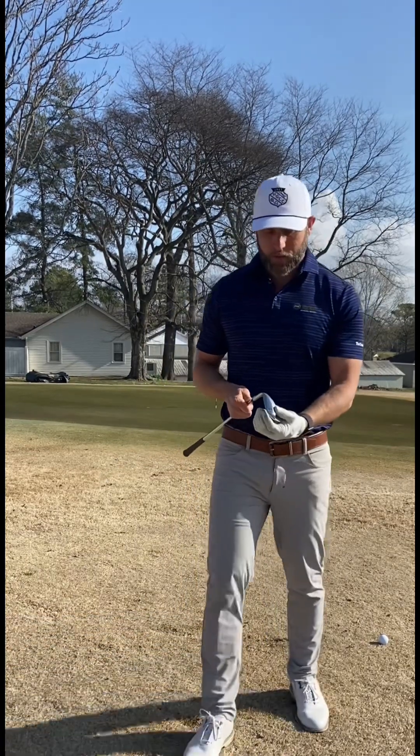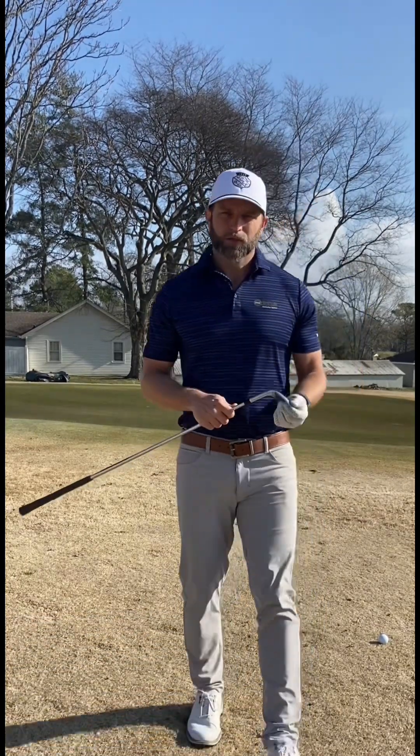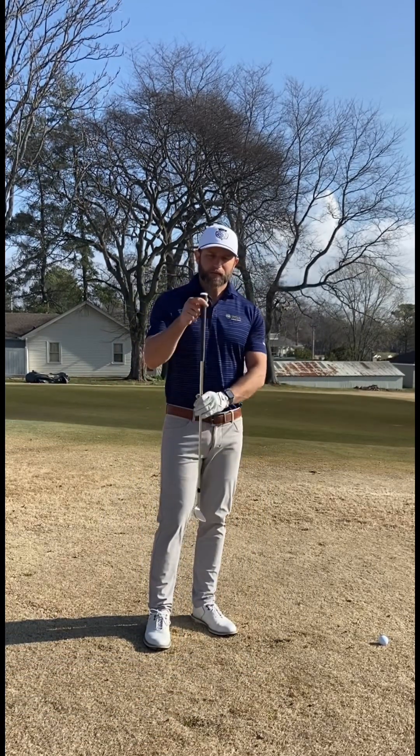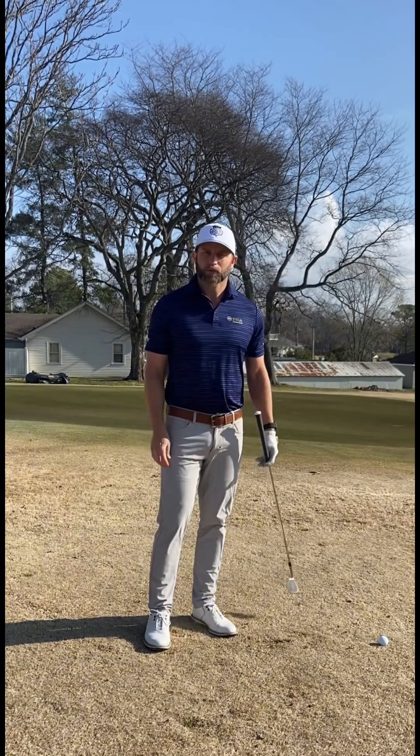Yes, I'm hitting a little out of the toe, but that will help it glide. So if you can use those setup keys, that will help that bounce glide a little bit more on the ground and keep that leading edge from getting stuck into this dormant Bermuda grass.